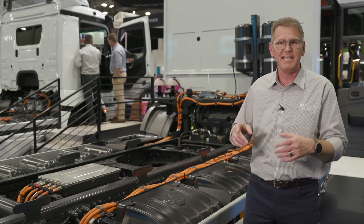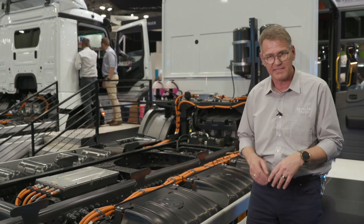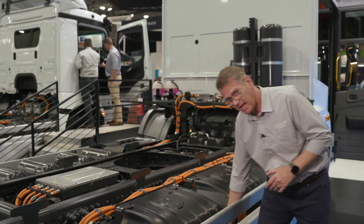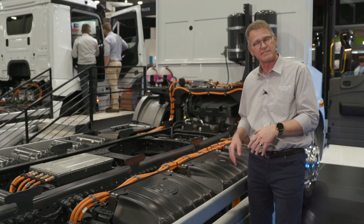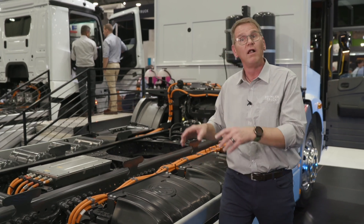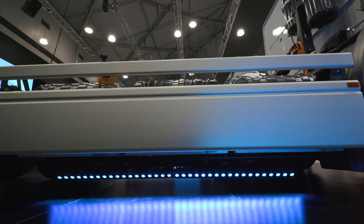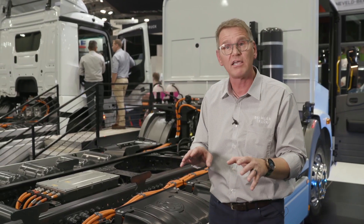Whenever the impact is too high, so that the crash elements are not able to protect the battery, then there are sensors behind this crash element. Whenever they detect a really harsh impact, these sensors are able to disconnect the high voltage batteries from the rest of the system, so that all the components which are usually connected to the battery are safe and nothing can be destroyed.